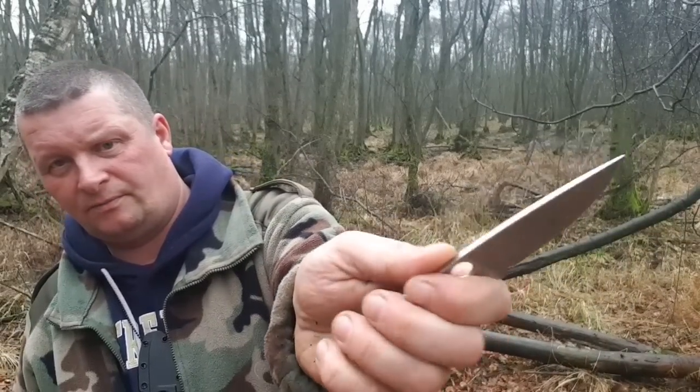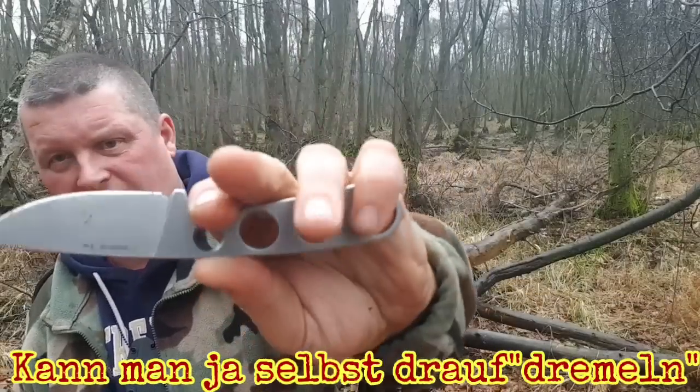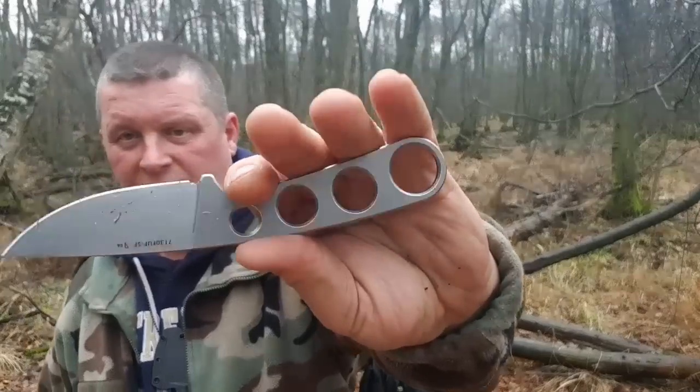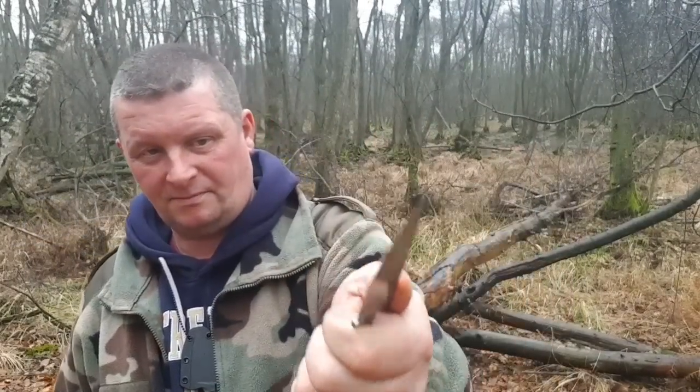Hätte man vielleicht ein bisschen Jimping drauf machen können – wäre vielleicht nicht schlecht gewesen. Aber abrutschen ist hier eh nicht, da der Griff so geformt ist, dass wir einen Fingergard haben.